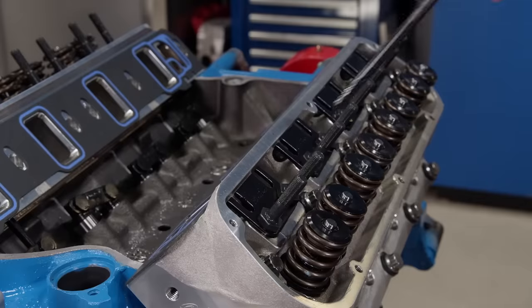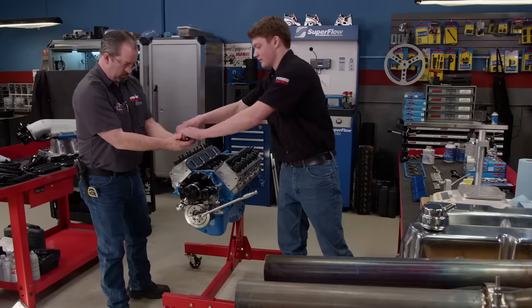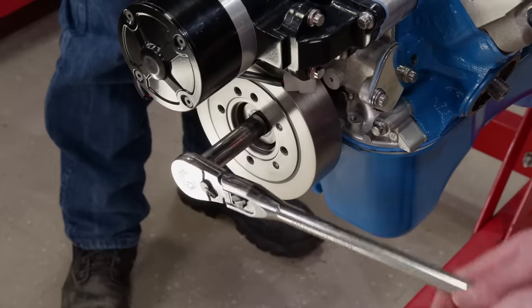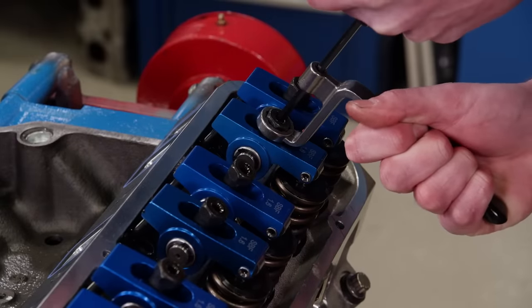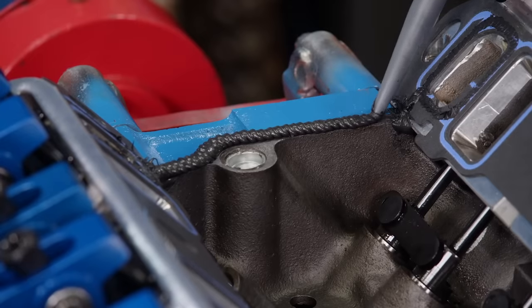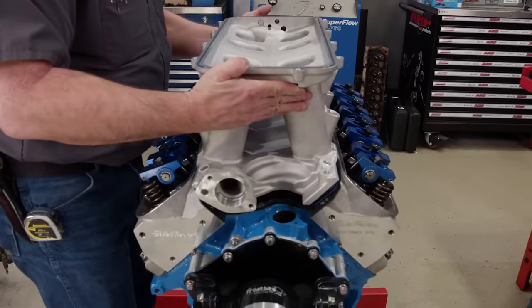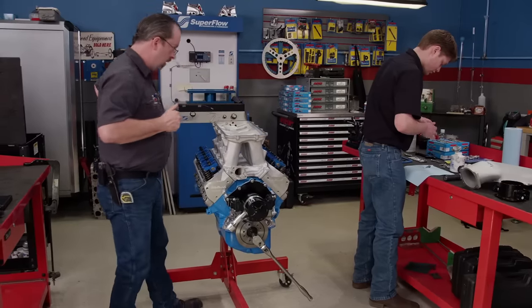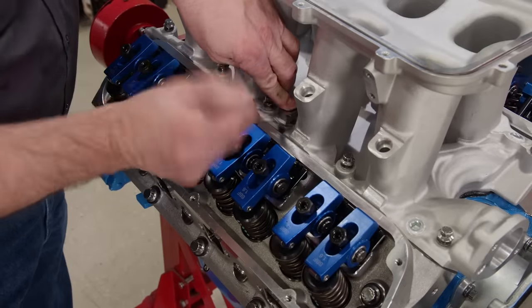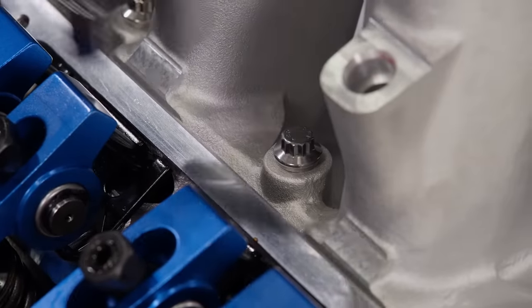We're using a set of 6.250 inch long, 5/16th diameter Comp pushrods that we got from Summit Racing. We already had a dyno-proven set of ProForm 1.6 ratio roller rockers in the shop. We'll install them in the firing order, setting lifter preload as we go. After applying some black RTV to the china walls, our high-ram manifold base is ready to go on. We'll apply thread sealant to all the stainless ARP bolts to ensure even torque values across the board.